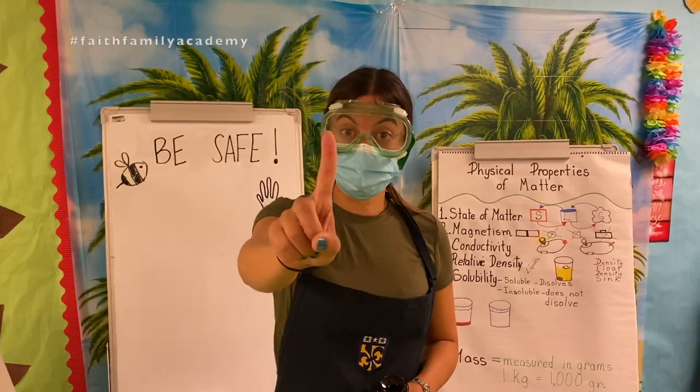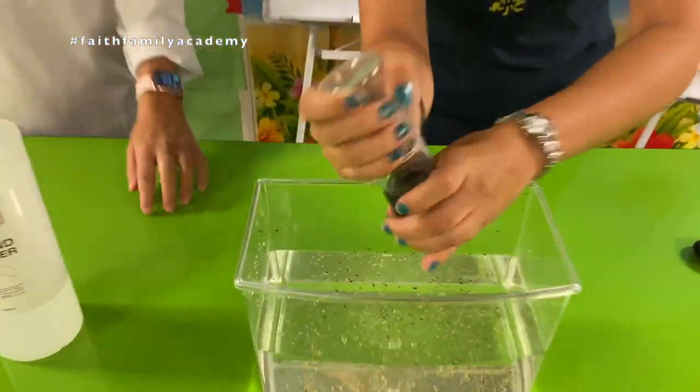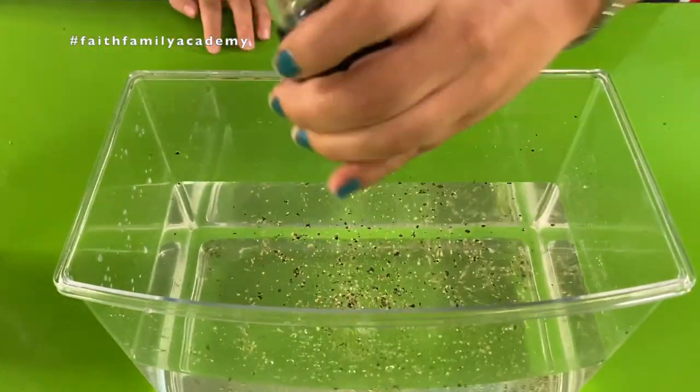Primer paso, ponemos pimienta en el agua. First step: we put the pepper inside our water.